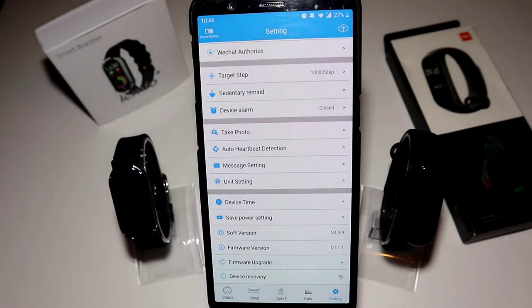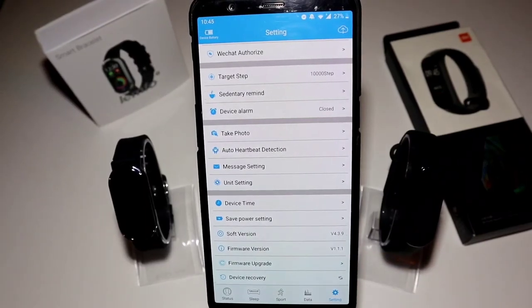That's all for the Xiaomi Mi Band 4 versus the Lampho T11. If you have any questions or suggestions, feel free to comment down below — we'll try to reply to everyone. Thank you for your support and your time. Hit the like button, subscribe to our channel, and we'll see you next time.